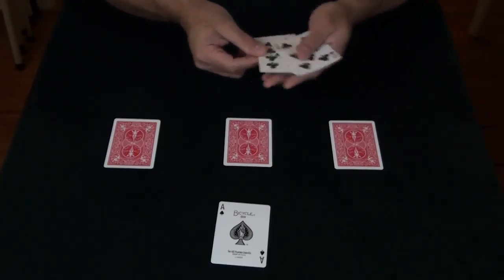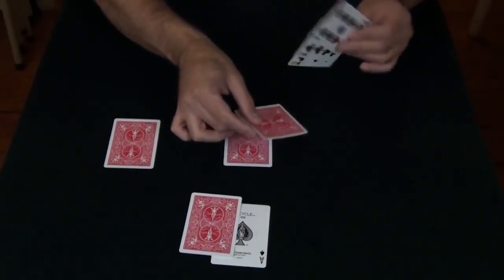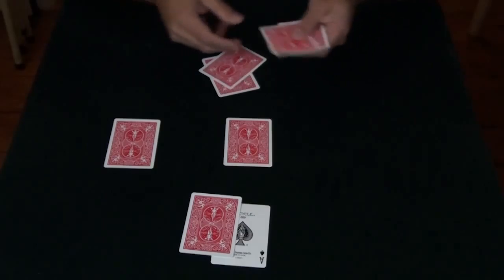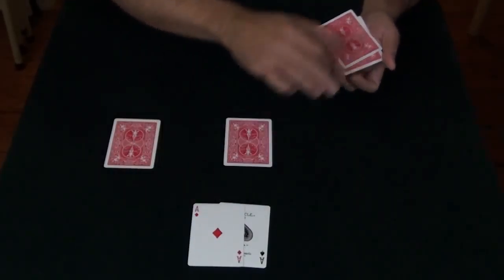I'm going to lay down one of the indifferent cards right on top of the ace. Take an ace and put that right in the center amongst these indifferent cards, and all I do is wave, and the ace vanishes from this pile and appears right over here with the other ace.